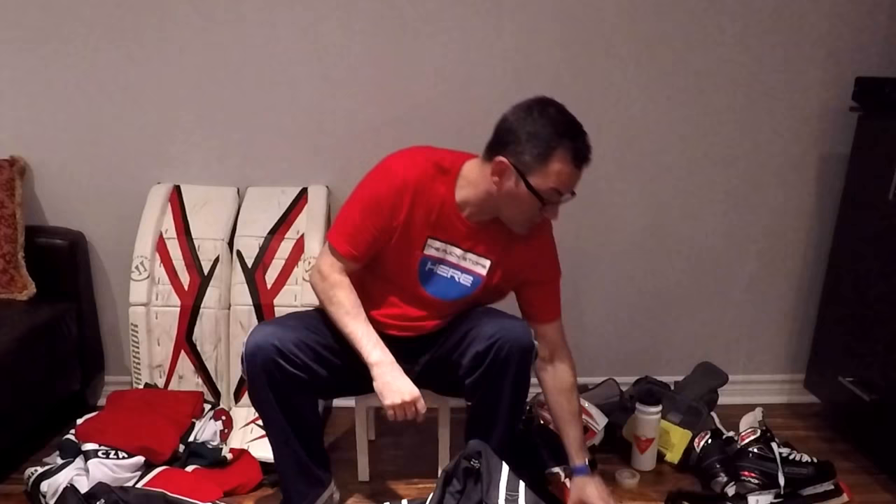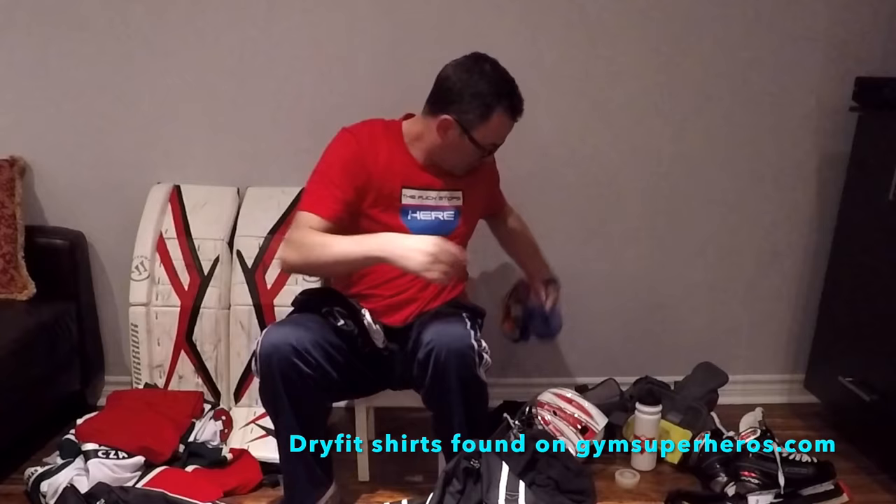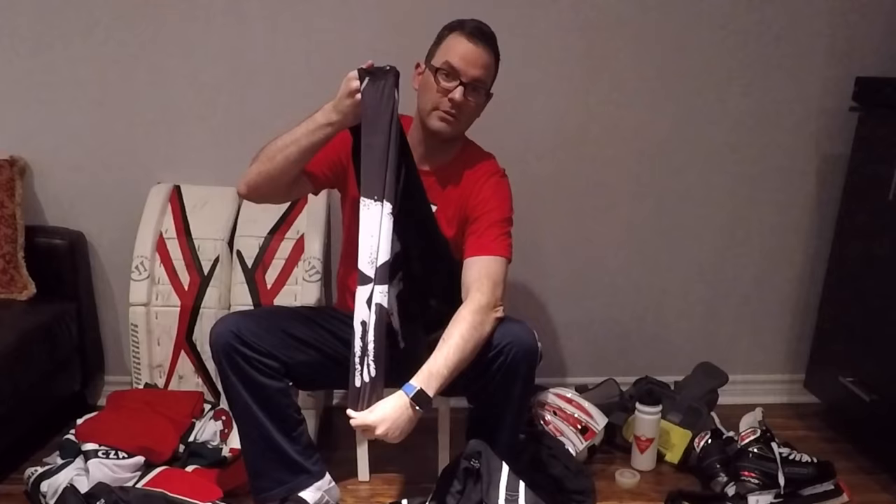For other undergarments, I'm a big comic book kind of guy — so I've got Spider-Man here and the Punisher, so you can see the skulls on either arm.